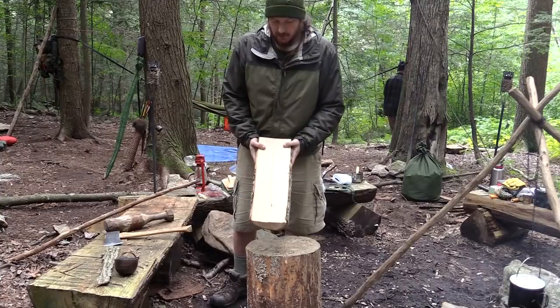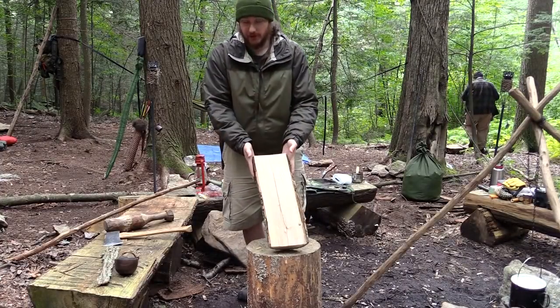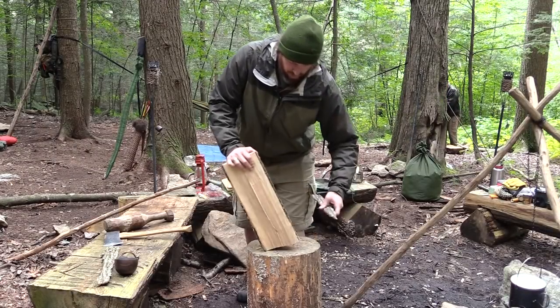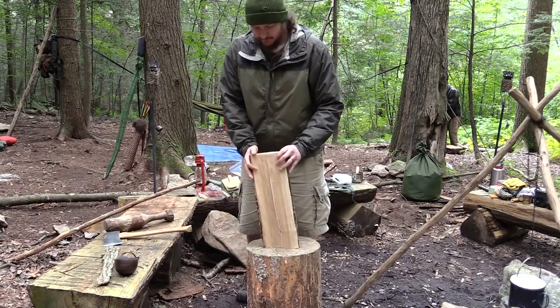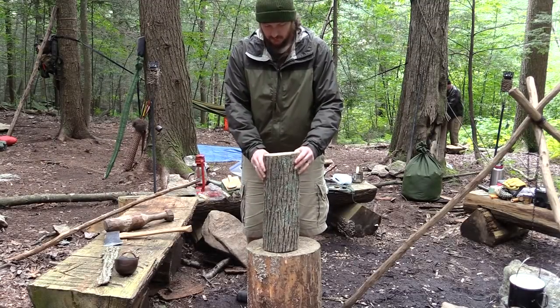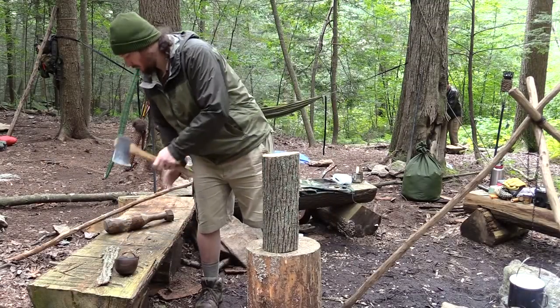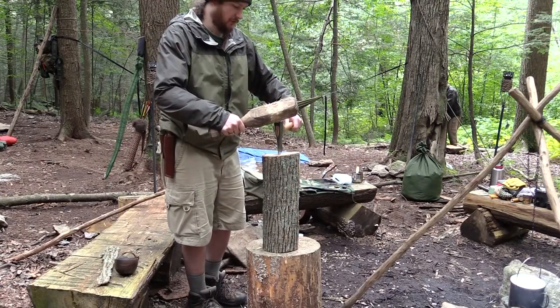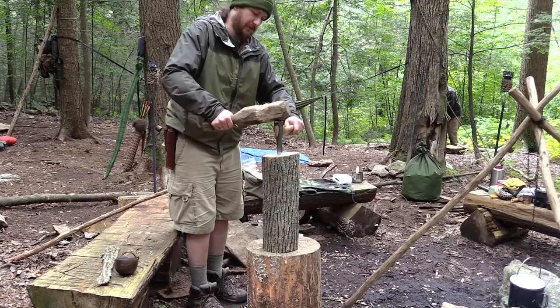Large firewood split. It's a serious timber right here. You can just do it again, keep going. Same technique — split it down to quarters. Stand off to the side. If this is big enough, I can probably not score it, just go right across. Write the pith.